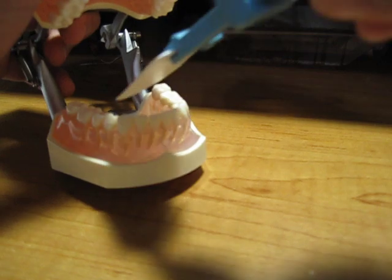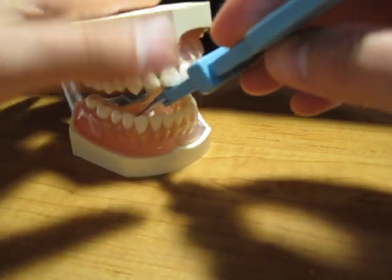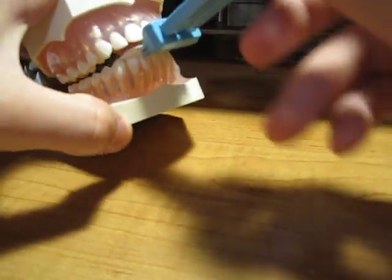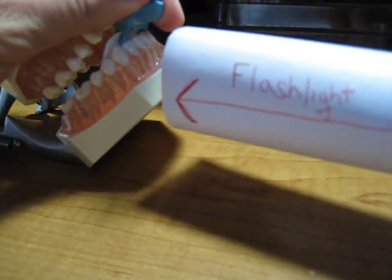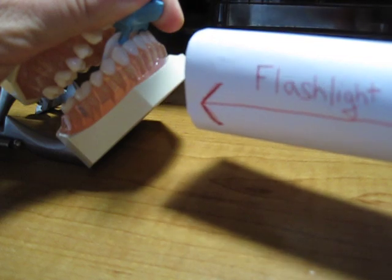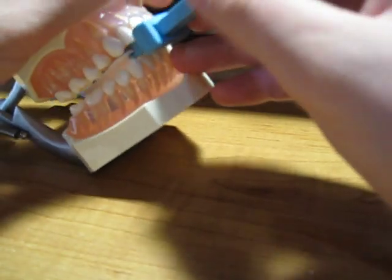For the lower teeth, you would just flip the snap array this way, and the x-ray beam would now come up from here. So you would shine a light right there, and so on.